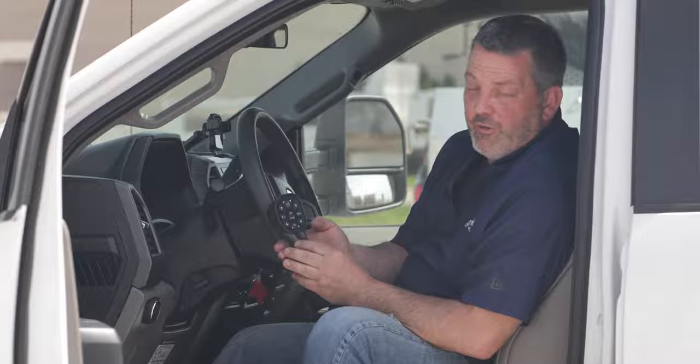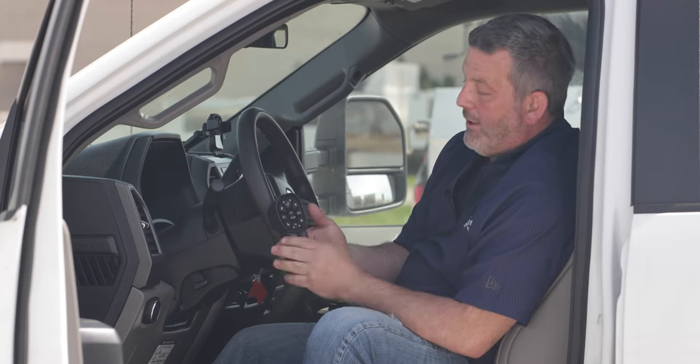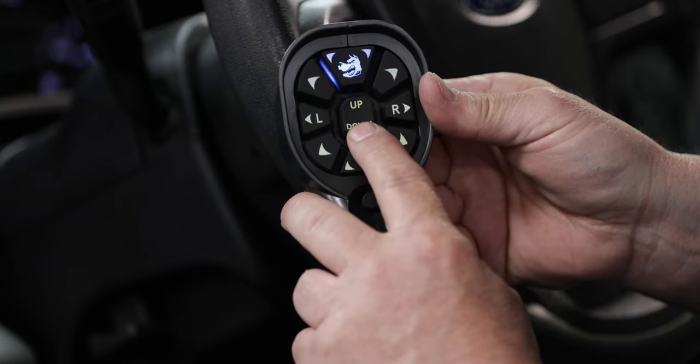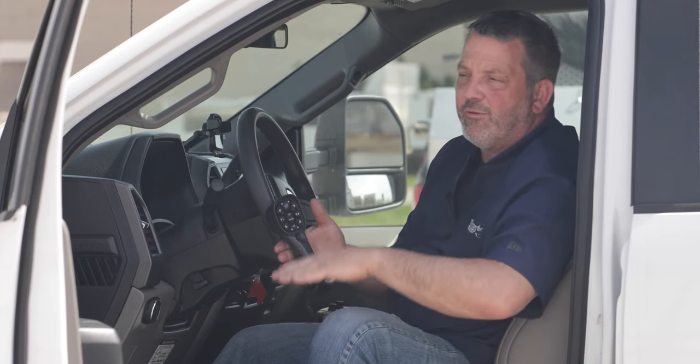The first thing we want to do is press the black button, which turns our power on. Now the dog head will turn green. If I press down right now, the dog head turns blue — that's the float position. This is the position you want to plow with, so the plow will follow the contour of the ground as it floats along.